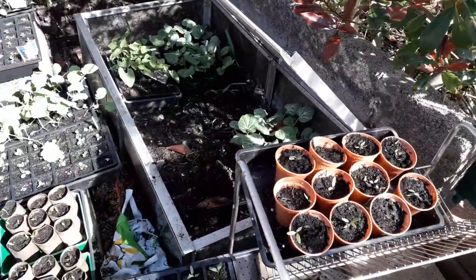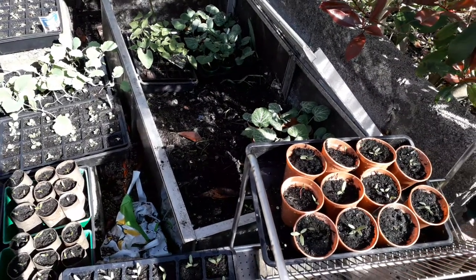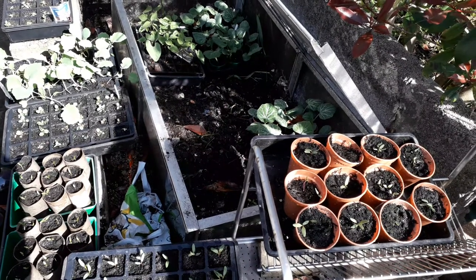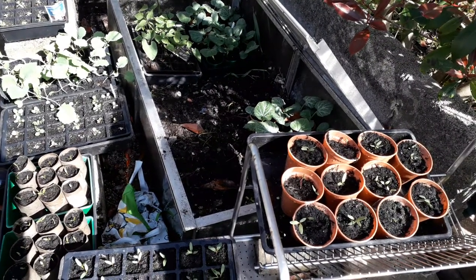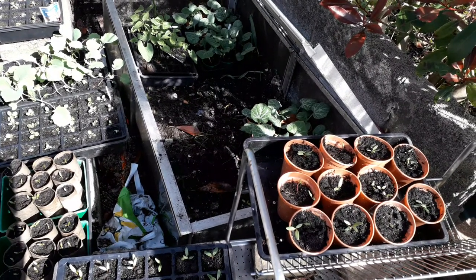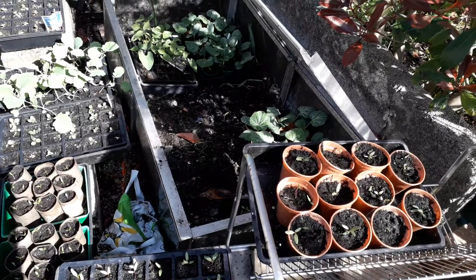And as I go around the bottom right hand corner, this is something I haven't tried before - it's got beetroot, multicolour beetroot in pots. I don't know if that will work because normally with root plants they need to be put straight in the ground. If you damage the main taproot it will kill them.